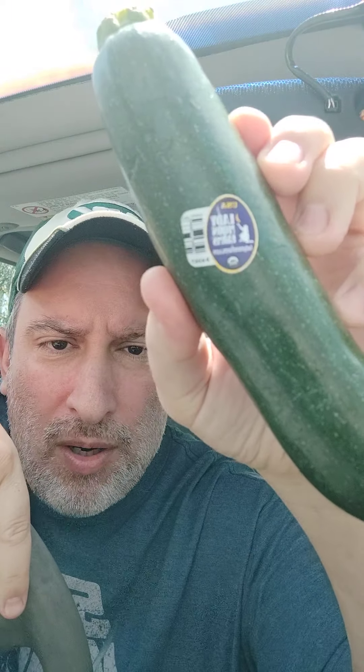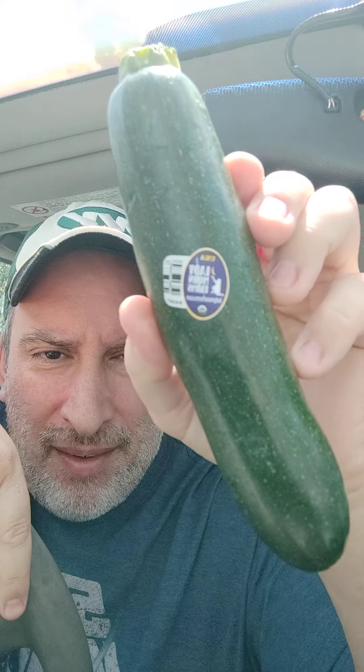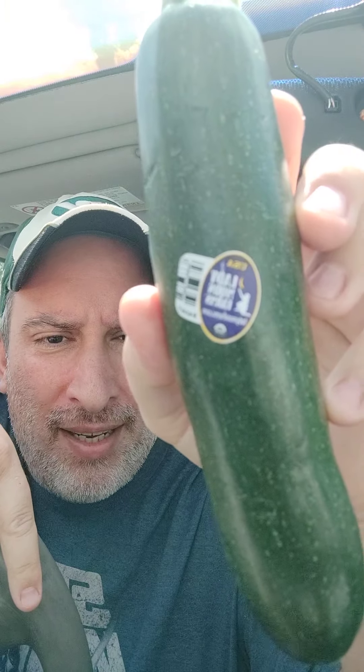Getting right to it today, jumping right into the mix of things. We're back to the green foods — boom, bang, pow! I feel like that Batman Robin thing with all that onomatopoeia, hitting at you hard. I don't know if you can see it, but this comes from — and it is zucchini, by the way. Zucchini. Organic, of course.